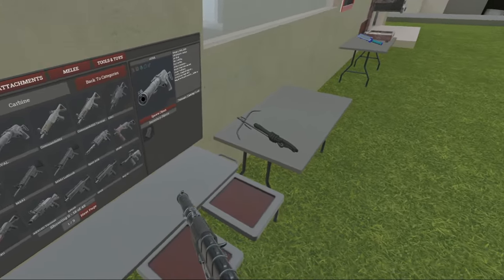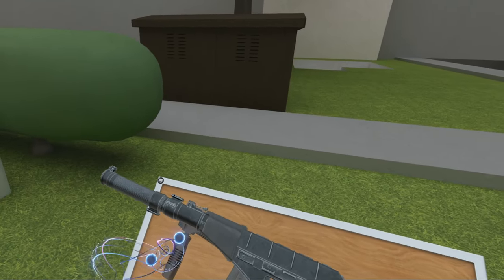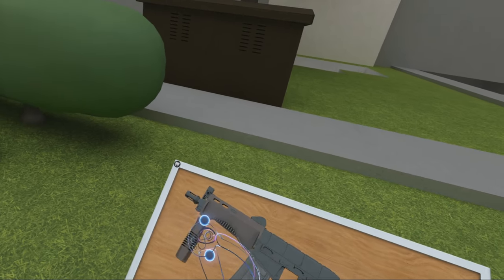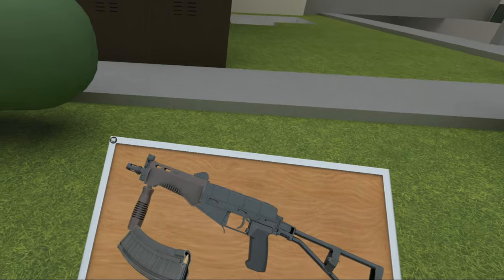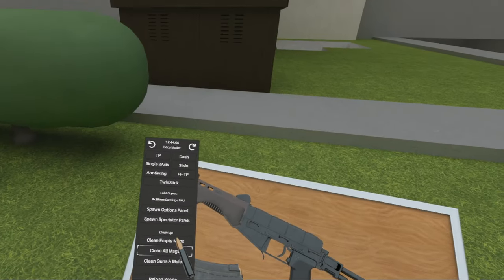As you can see, the integrated suppressor adds quite a length. So the Russians were like, okay, we'll make an AS Val with no suppressor, make it more compact for special forces use, still using the same 9x39 ammo.